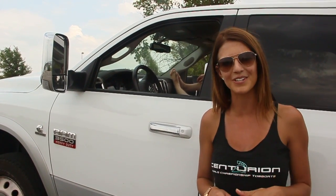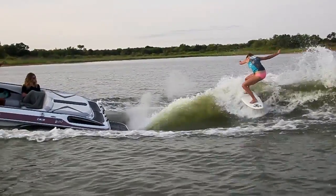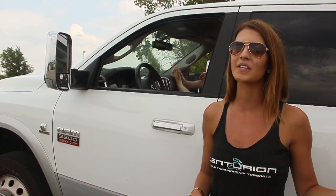I'm Kaylee Sparling, Centurion Team Rider, and I'm here to show you how to load your boat onto your trailer. When you get to the ramp, first and foremost get out of your car and inspect the ramp. Make sure there are no obstacles in the way, and note the length of the ramp as well as the depth of the water.